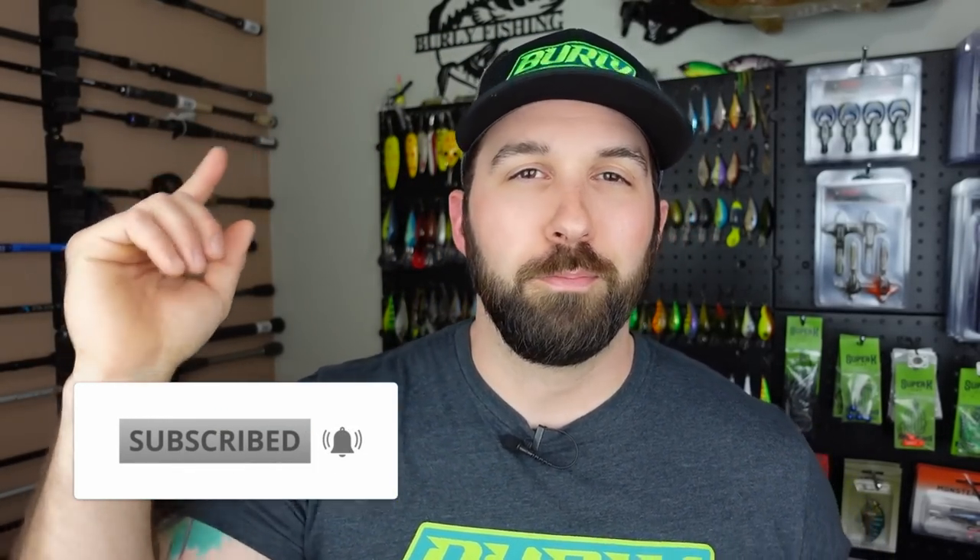Smash the like on this video, ring that notification bell so you can see when we post more content. Then come hang out with me and my buddy Paul as we talk to awesome people in the fishing industry. Tomorrow we're gonna be talking to the guys from Akuma Fishing, and that's every Thursday at 8 p.m. Eastern - come hang out with us, talk to us live in chat, it's a lot of fun, love to see you there.